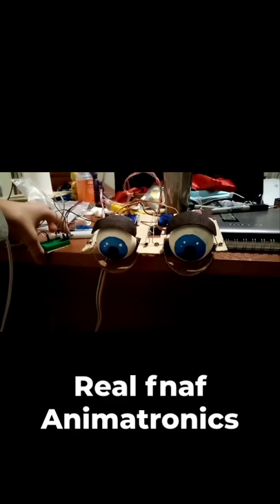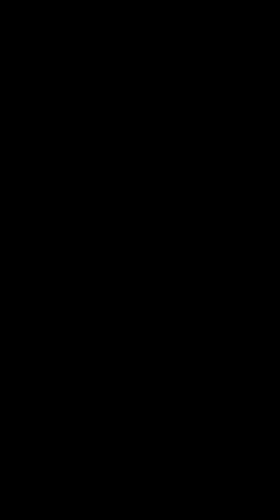Six years ago, I decided that I would make real Five Nights at Freddy's animatronics, and after some attempts, I finally was somewhat successful. And last year, I put together a real Freddy Fazbear animatronic, but after some time, it stopped working.